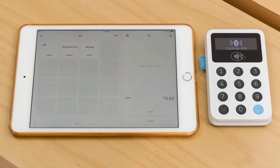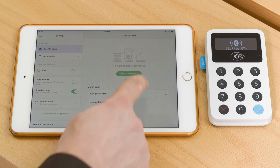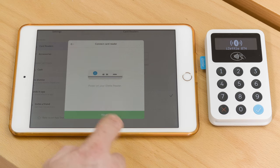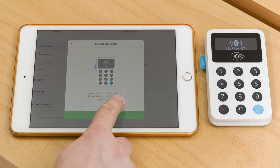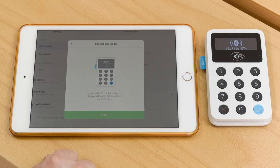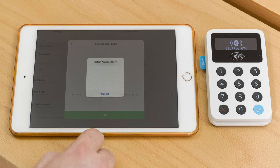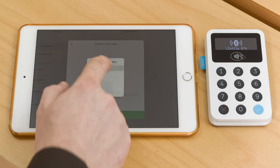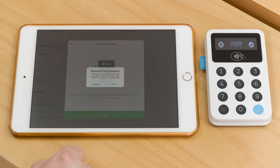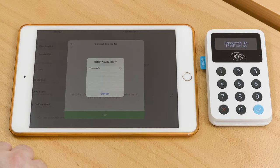After you've set up your account with iSettle and downloaded the app, we need to connect the iSettle Reader. For this we go into the settings menu, go to card readers, and connect card reader. We select the first iSettle Reader and make sure it's powered on, then hit next. We put the device into Bluetooth pairing mode by pressing the checkmark button for three seconds, then hit next and hit the pair button. We select the iSettle Reader 074, which is also shown on the device itself. We confirm the pair request on the iPad as well as on the device. And voila, we are connected.